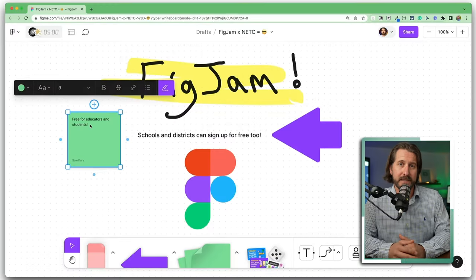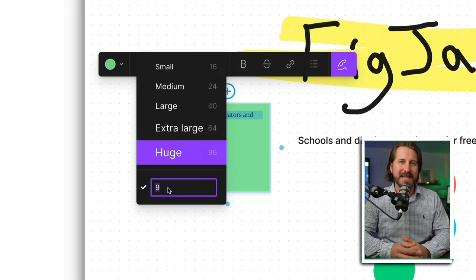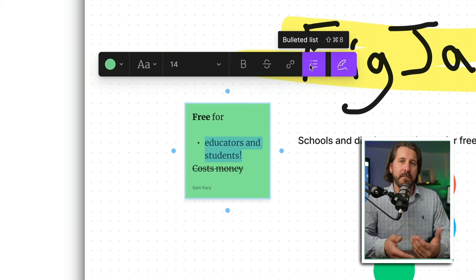There's so much to love about the sticky notes. You can use different font types, adjust the font size however you'd like, bold a specific word in the text, strike through a part of the text, or add bullet points.